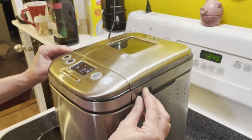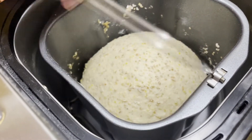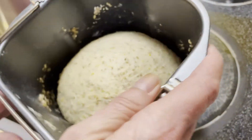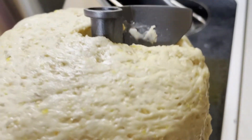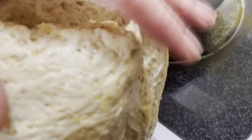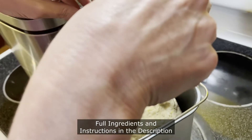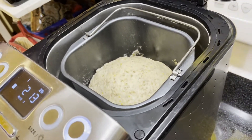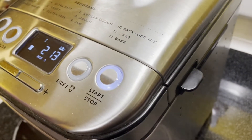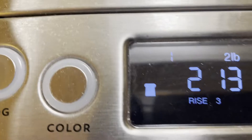We are on rise three and it did beep for us. At this point, if you want to, is when you remove the actual paddle — you don't have to remove the paddle, you can wait till it's baked, but your bread just ends up with a hole in the bottom. So we're going to drop the dough out and just remove the paddle. Now right back in — down she goes — and we'll let it do its third rise. This thing actually beeped at us letting us know it was time to remove the paddle.